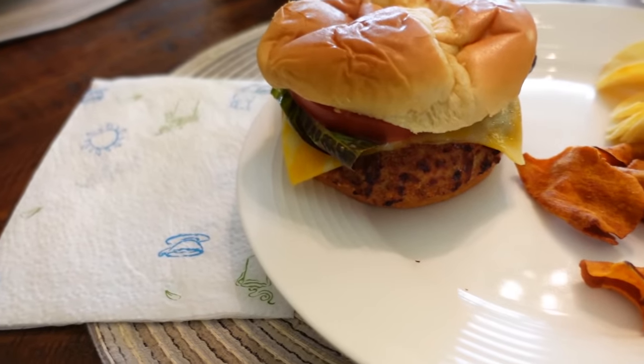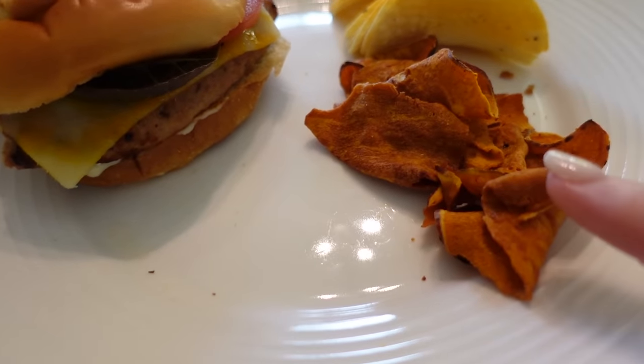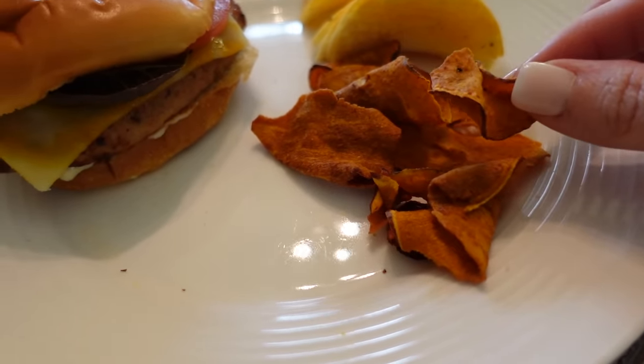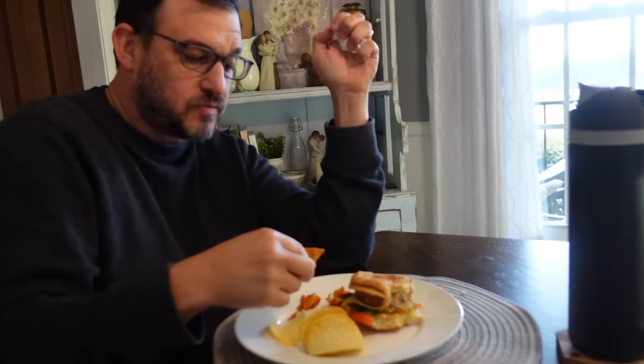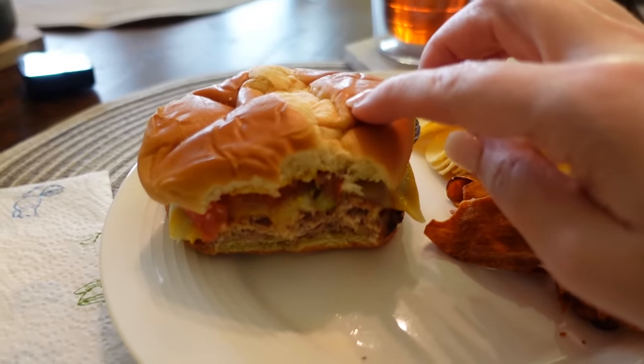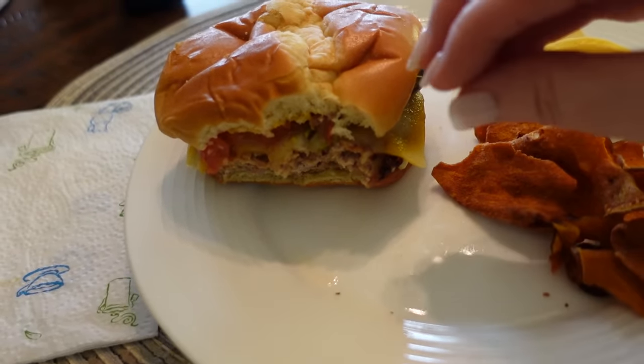So we've got the burger and some sweet potato chips. You want to make sure the internal temperature is at least 165 degrees — I make sure mine's like 175, just for that little something extra.